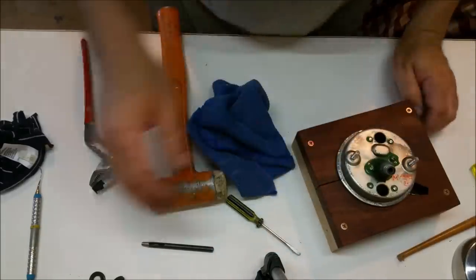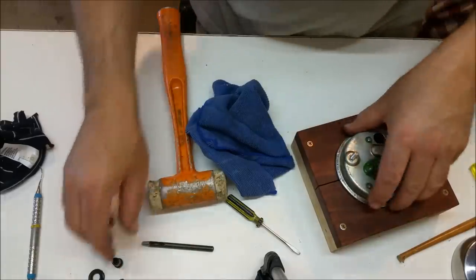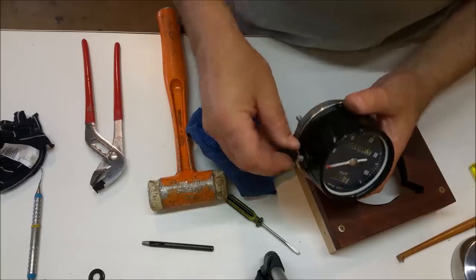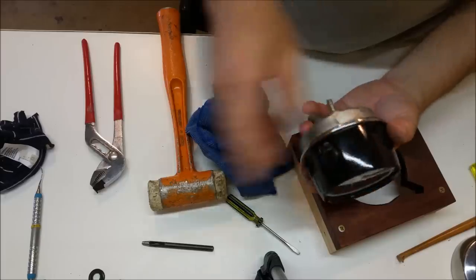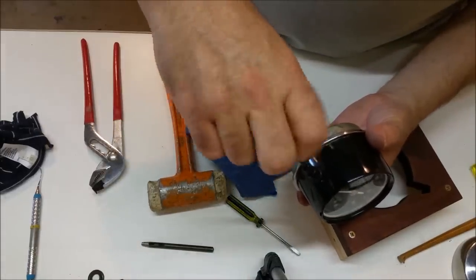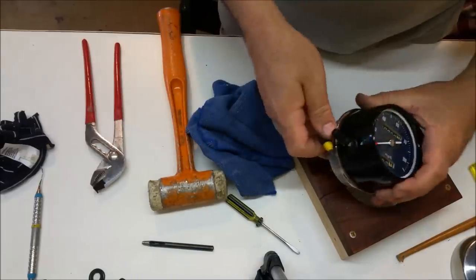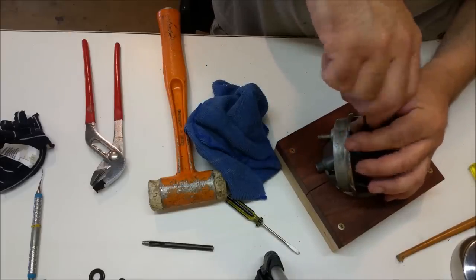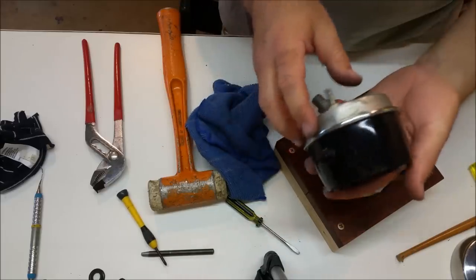We've got to put that trip reset knob in. It's got a square shank on it - there, it goes like that. That has a bend in it and I didn't straighten it because I didn't want to damage it. And there we go - I think that's much better. That won't fit that way anymore because I didn't cut that out big enough, but it will fit that way.